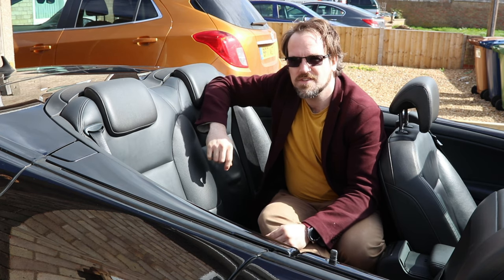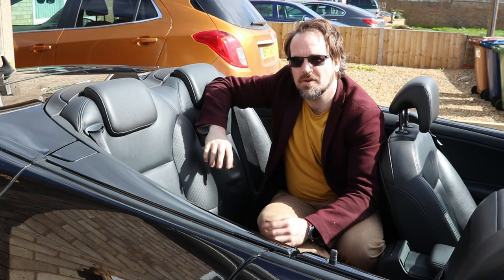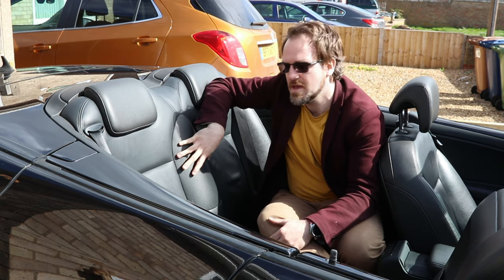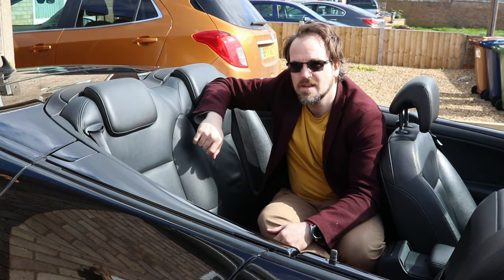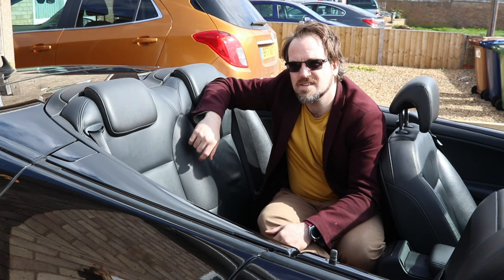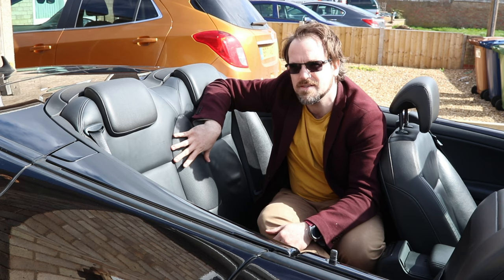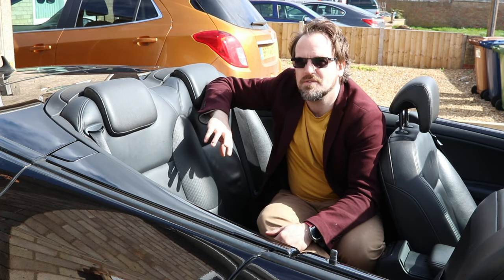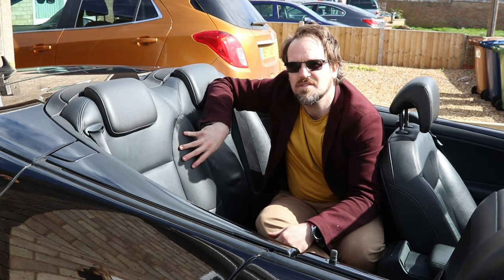Something important I forgot to mention: the 12-inch sub I've bought is actually too big for the hole behind the seats. The stock location allows an 8-inch sub to be installed. Anything larger requires modification to the metal wall behind the seats. You can fit 10-inch subs with very little modification, but a 12-inch sub requires a substantial amount of additional cutting, which is what you're about to see.